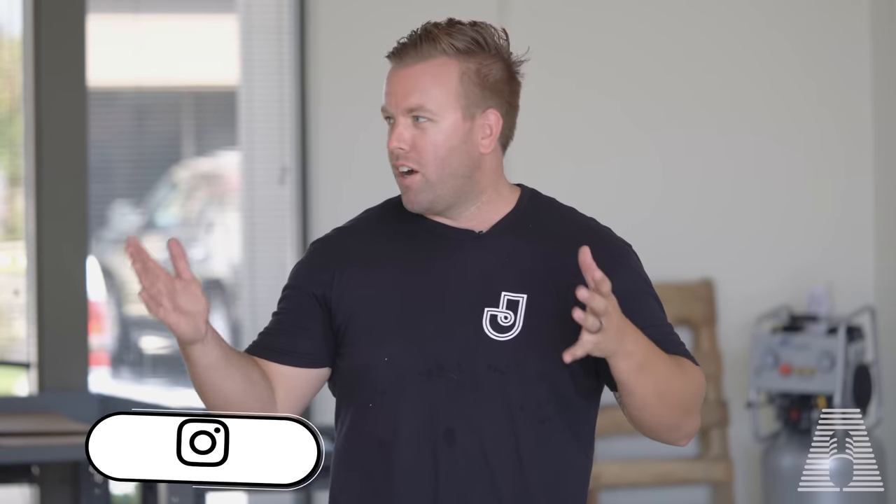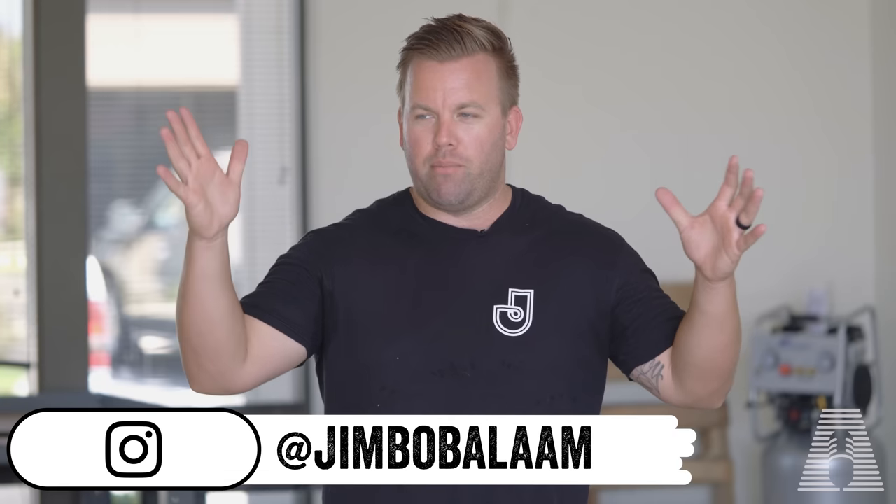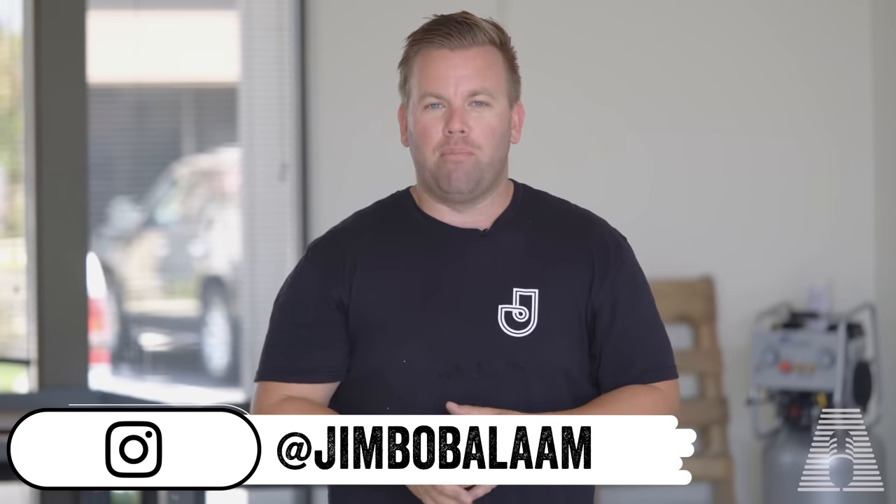Hey, what's up everyone? Welcome back to my channel. Sorry, I'm in the middle of a move. I'm actually moving to a much bigger warehouse studio space than I was in before.